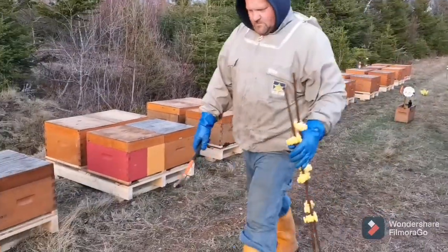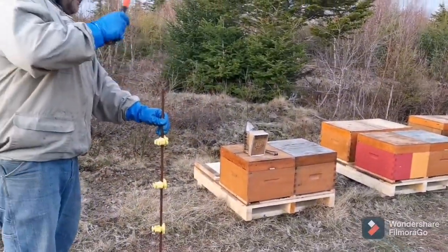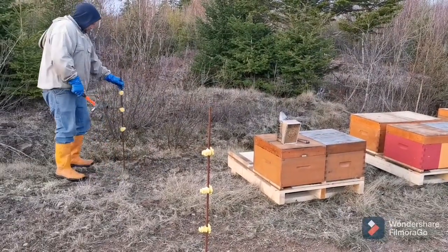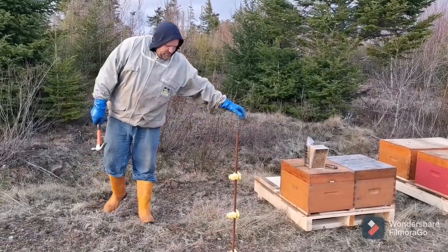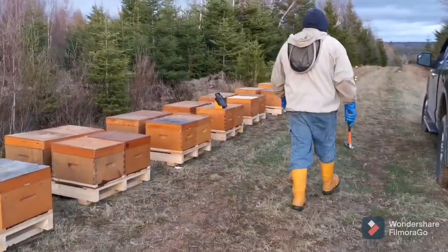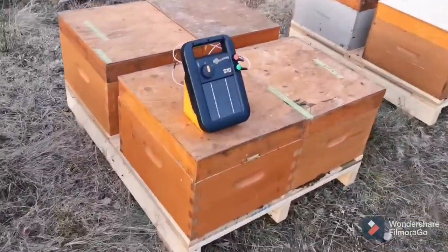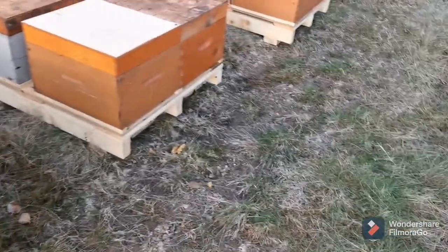Brian's just putting up the fence. Black bears — yeah, we have bears around here. I want the fence at arm's distance so the bear can't reach through. We use solar electric fencing and we use the Gallagher S10 energizer.